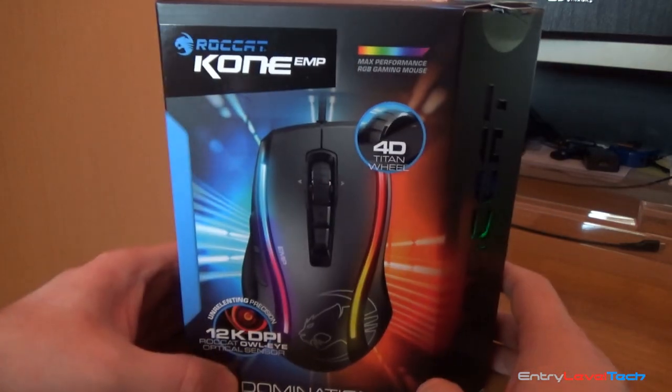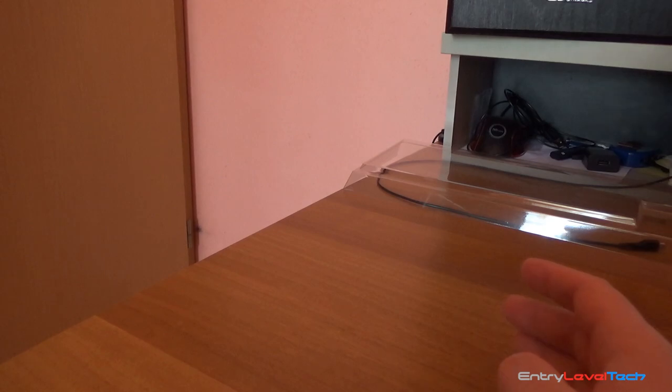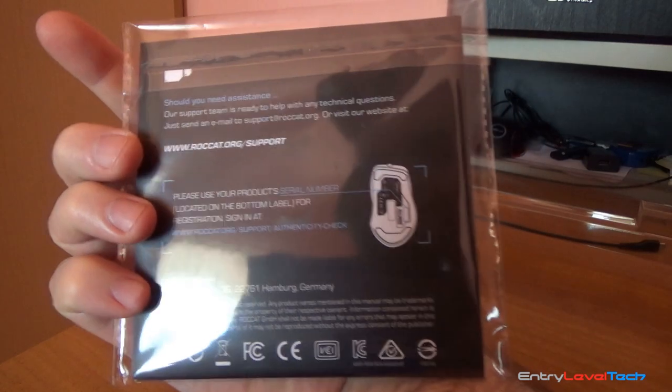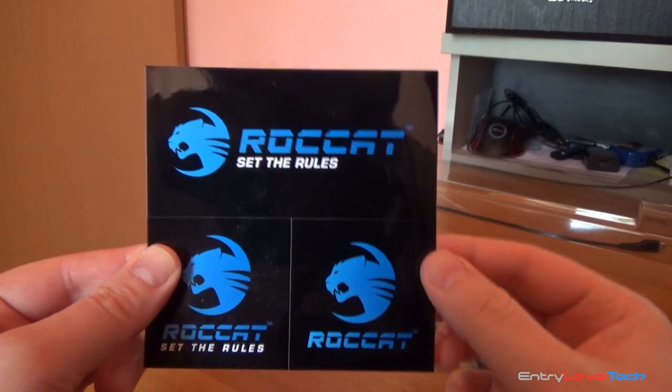Overall it's a pretty nice looking box. You also get a quick installation guide and three nice looking stickers.